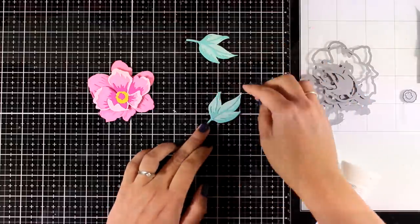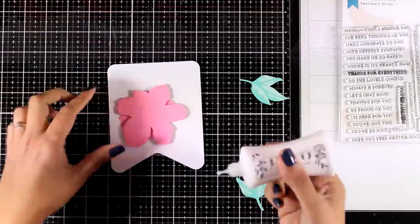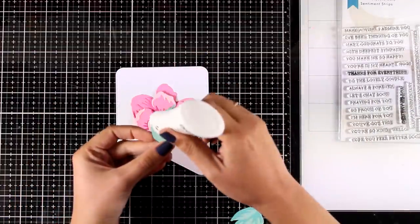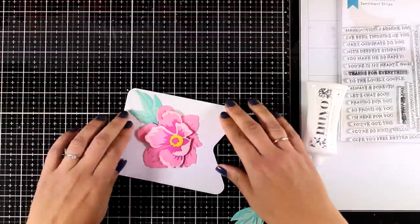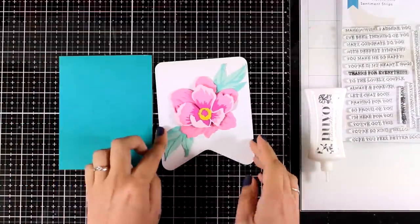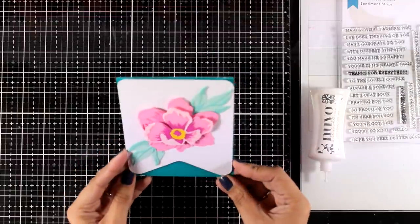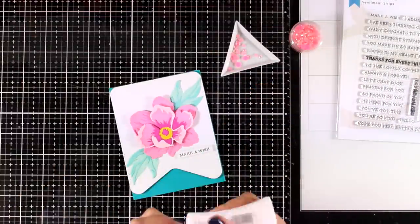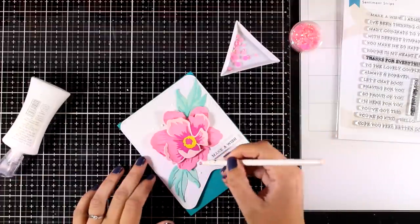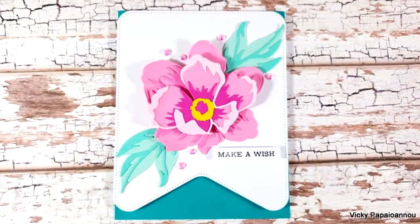Finally I have all the elements ready. I've cut out a party banner die by Altenew, which creates a lovely background and adds interest to my card. I'm going to stick the flower on top and tuck the leaves underneath. Since the flower is already dimensional I didn't use additional foam squares. I looked through my gems to find a color slightly darker than the leaves and stuck that panel on top. I added a sentiment that says 'make a wish' from the Sentiment Strips stamp set, then added dots of glue and some pink jewels on top.